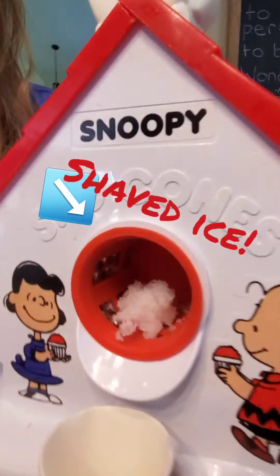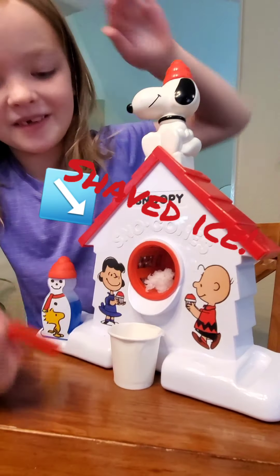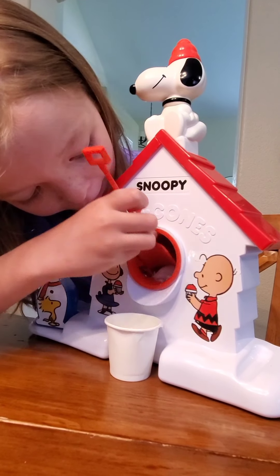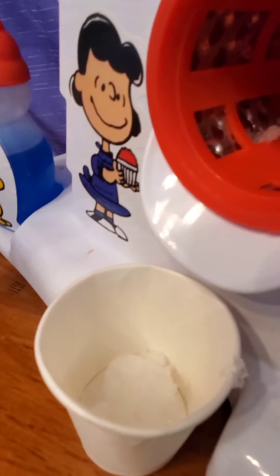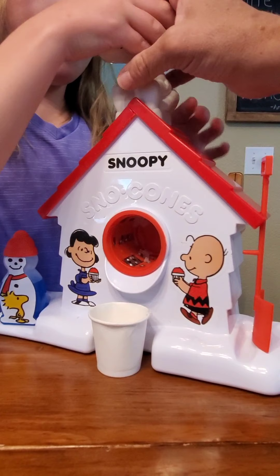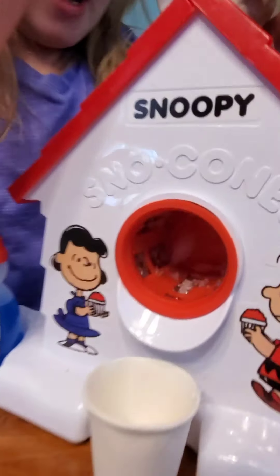Okay guys, we got some shaved ice. My mom helped. And now we're going to scrape it out into our cup. Can you shovel it out? All right, we're going to keep going. I'm going to hold it on the floor — really push down with Snoopy. There you go, it's coming. Go ahead.